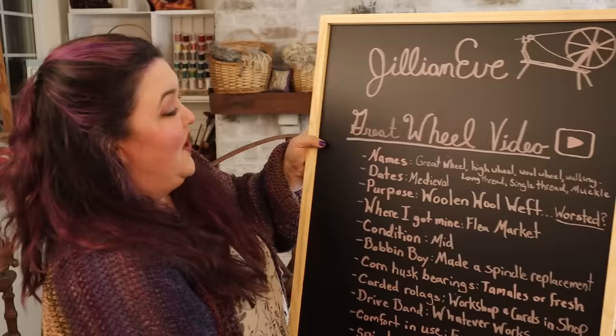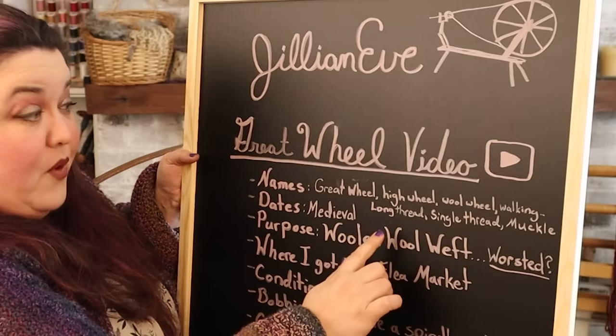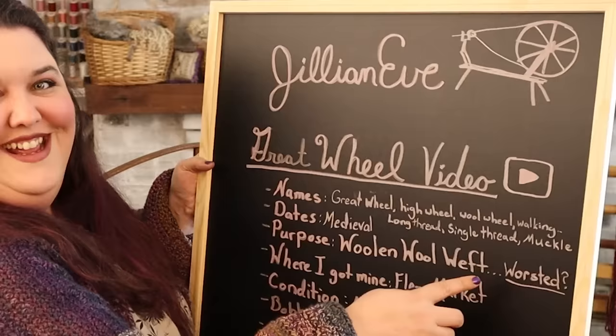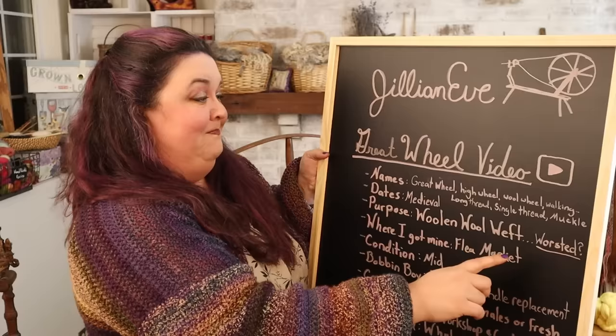The Great Wheel is also known as the High Wheel, the Wool Wheel, the Walking Wheel, the Long Thread Wheel, the Single Thread Wheel — as opposed to Double Drive — and if you're in Scotland, the Muckle Wheel. Remember to subscribe because this is a YouTube channel. I'm going to refer to this mostly as the Great Wheel because I think it's pretty great.